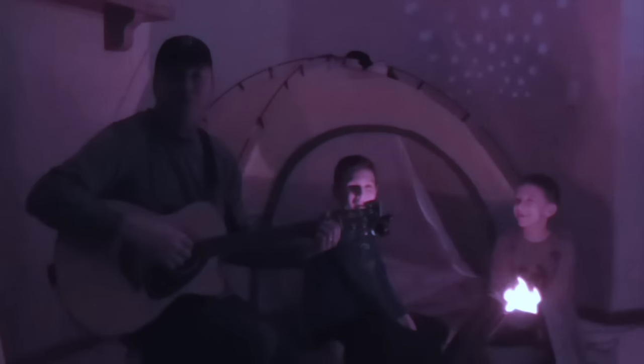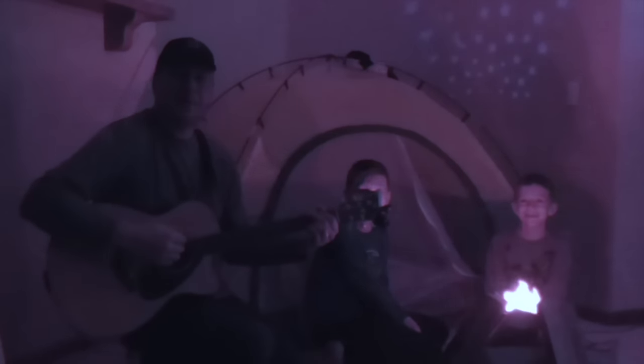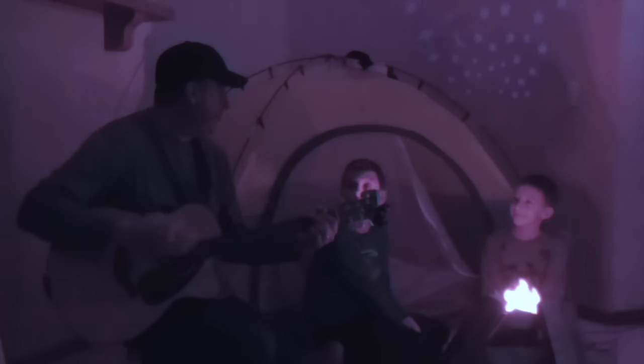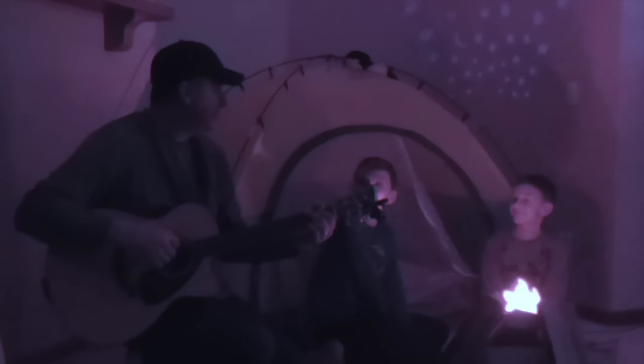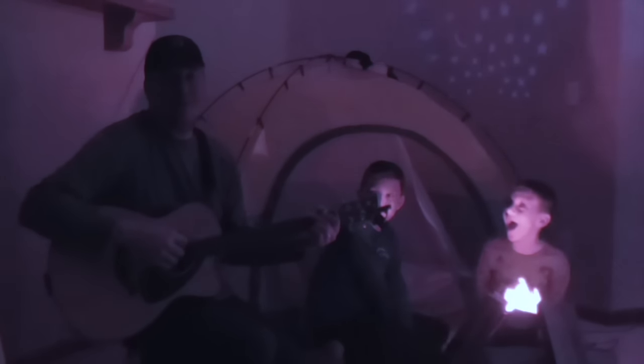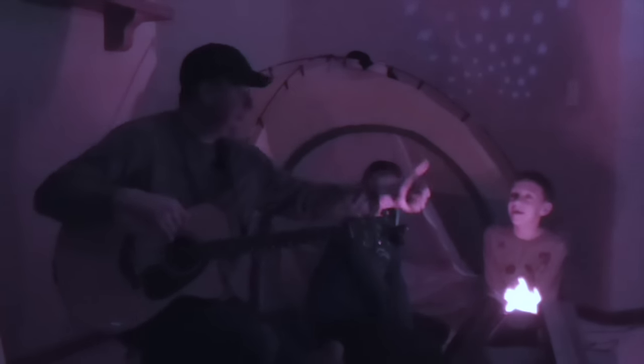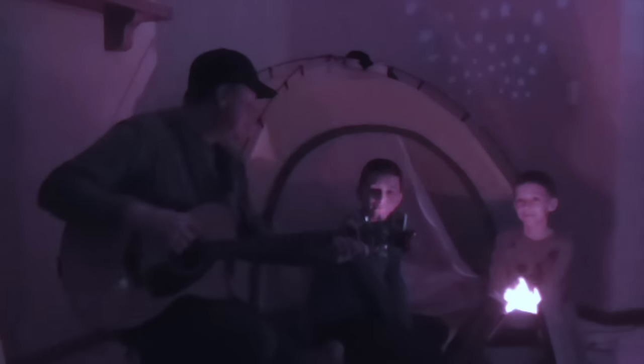All right guys, we hope you enjoyed our video — if you do, please give it a thumbs up. We like the tent and we're looking forward to camping out in the living room a little bit, and then pretty soon when it warms up we're gonna take it outside. If you enjoyed the video, give it a thumbs up — can you see my thumb? Show us your thumbs up!